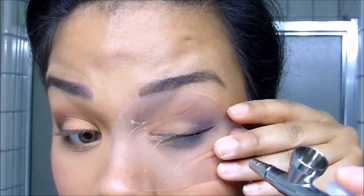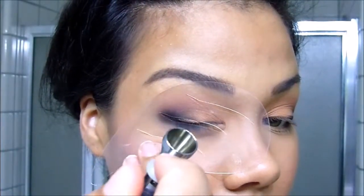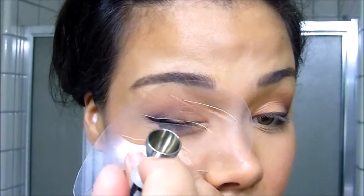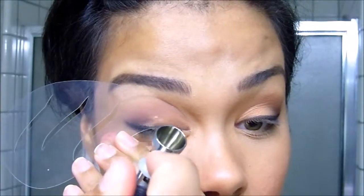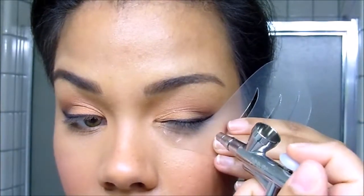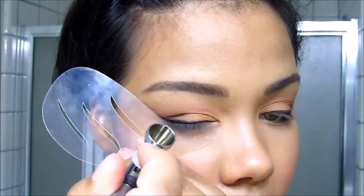Next I'm going to be putting on my airliner — here I'm using Jet Black and one of my eyeliner stencils. You can find the stencils at airbrushmakeup.com; they come in a set. As I'm speeding through this process, if you're unsure how to do airliner, please refer to my airliner videos — there will be links in the description box below. And always remember to apply airliner to the lower lash line as well.